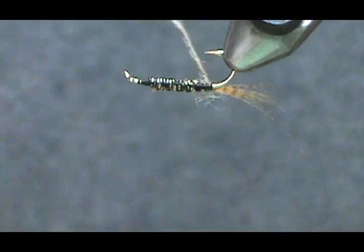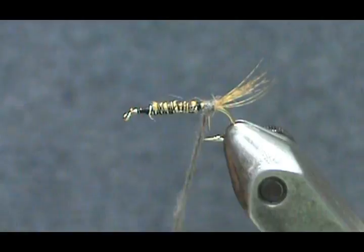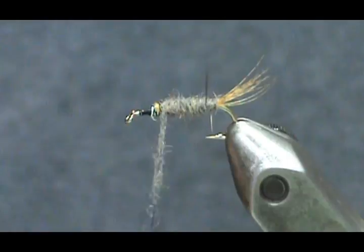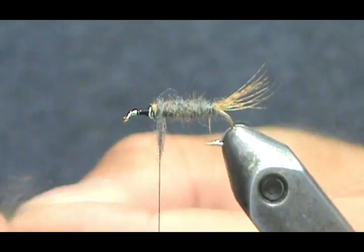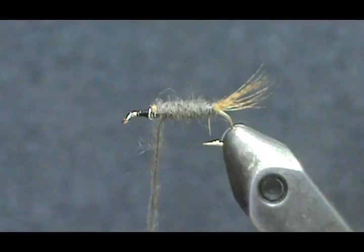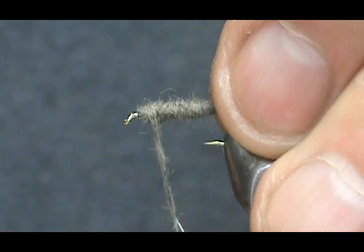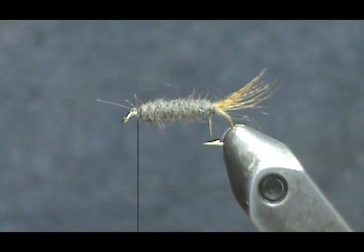Now we're going to wrap the dubbing. I'll give it one wrap underneath the tail, ensure you're all the way to the rear, and then wrap it forward. I need just a little bit more — there's a guard hair there. We'll wrap this last little piece of noodle, and I kind of got rid of that step that was there with the front lead wrap.